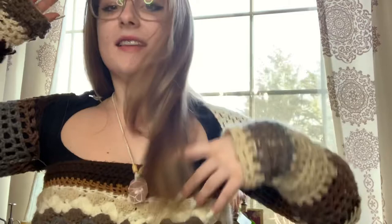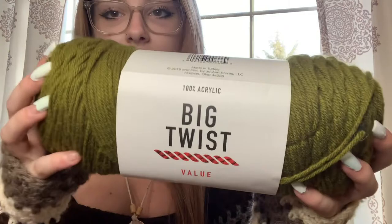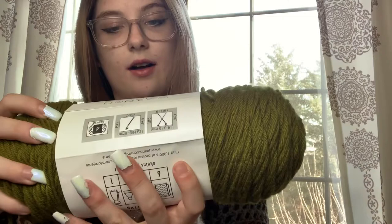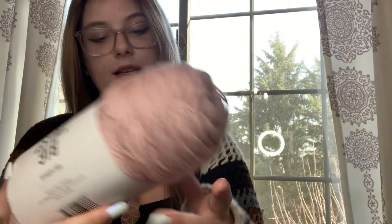First, I got this beautiful olive green color and I am just obsessed. It is so perfect for the tarot pouches I make, or even a bralette with some fun design on it. The color is olive green, it's Big Twist, machine washable, and there's 380 yards in these balls.